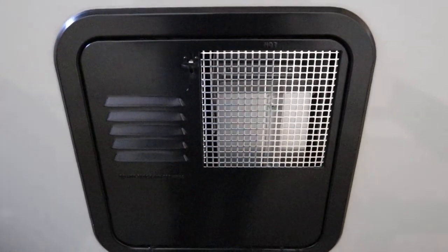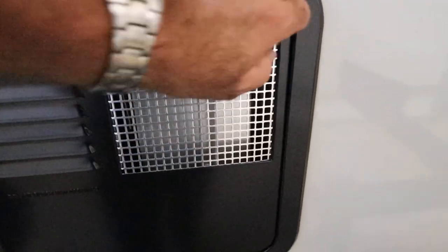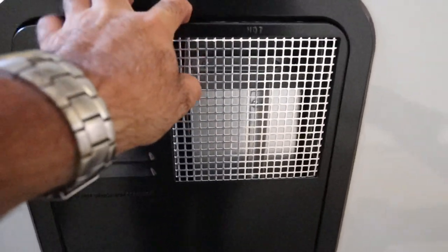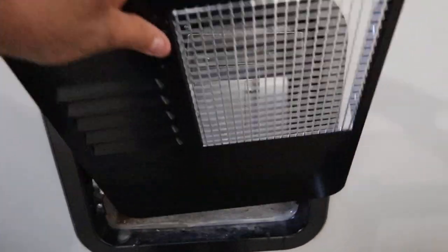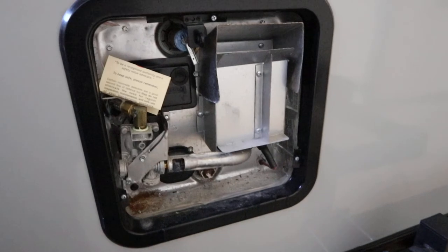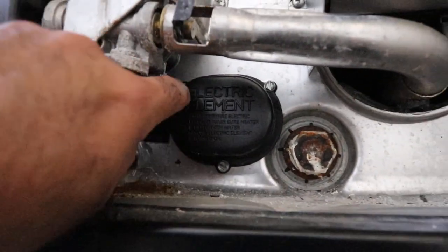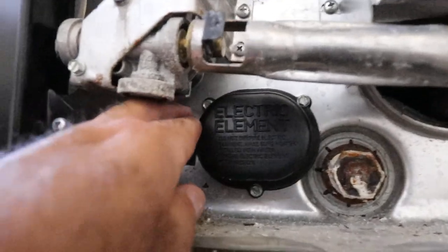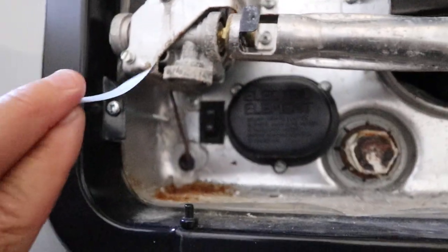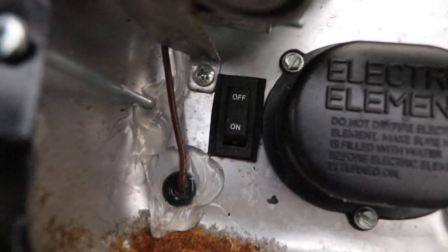If you want to run it on electricity, you simply turn the little tab sideways and give it a gentle push. You can lift up the screen and put it off to the side. When you want to turn it on, there is a little switch, typically behind a small piece of marking tape.